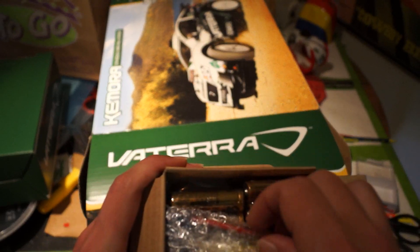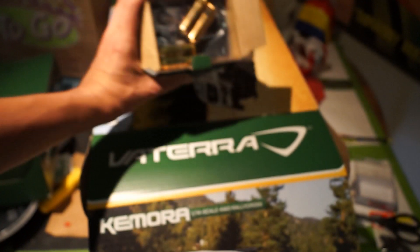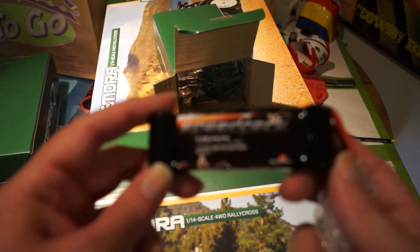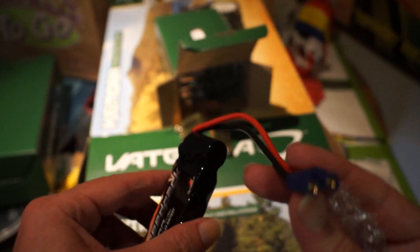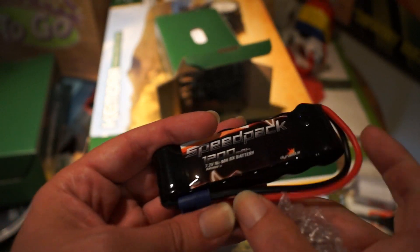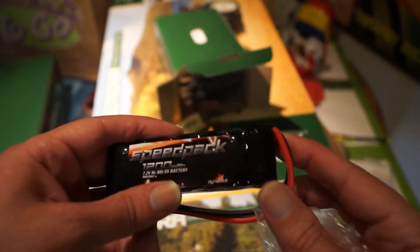In the little box there's your main battery — that's the battery for the car. It's a 7.2V NiCad battery. You can also run a 2-cell LiPo battery on this car, and that would be fine as well. There is a 3-cell LiPo upgrade, but you need to change the gearing on the motor before you do that.